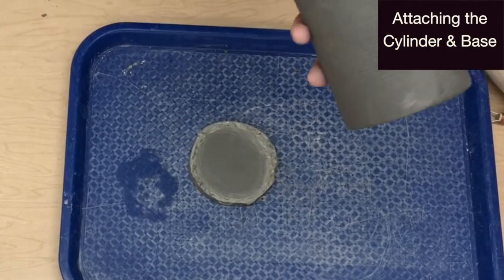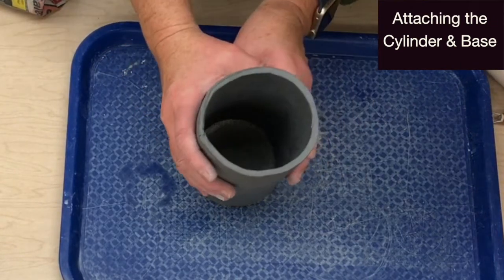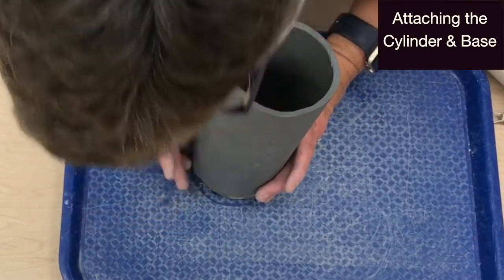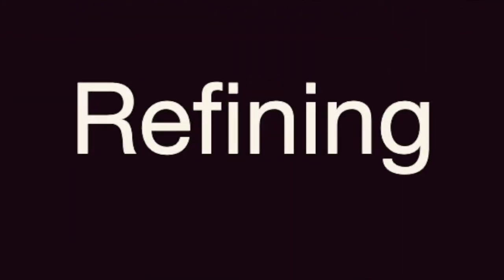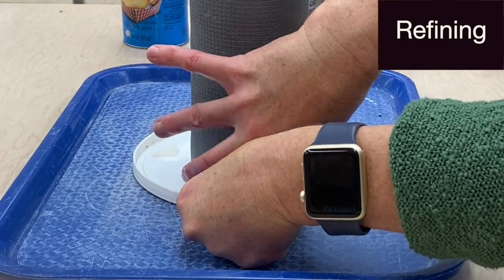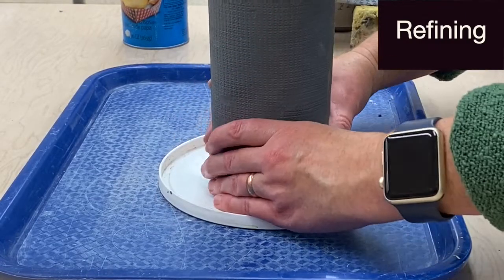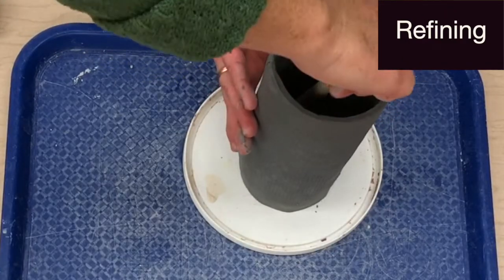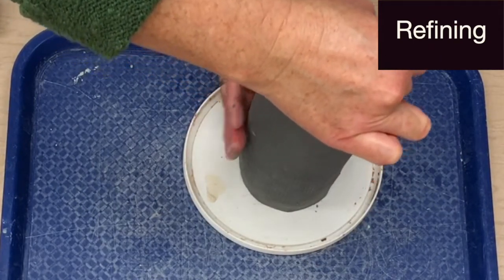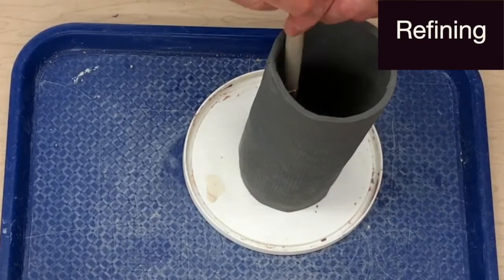Apply slip to the base. Carefully join the scored side of the cylinder to the base. You may need to adjust the cylinder to find the best fit. Press down firmly but be careful not to crush or dent the form. Use a plastic top to rotate your vessel while joining and then blending the cylinder to the base. Use a hook tool to join the seam on the interior of the cylinder and to clean clay debris from the bottom. It is important that the interior be as clean and smooth as possible.